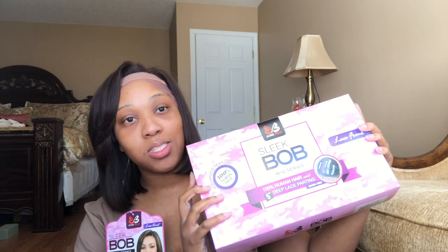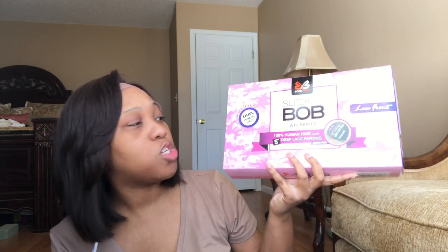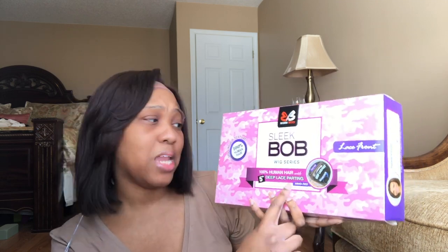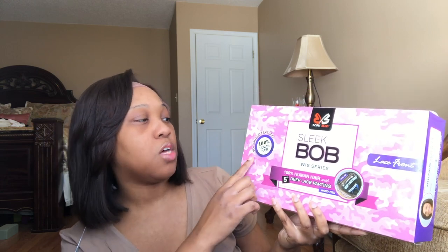Welcome back to my channel. Within today's video I'm bringing you another unboxing slash review. Featured within today's video we're going to be talking about another unit by Bobbi Boss. I'm right now rocking their Flora wig and this is a sleek bob from their wig series. She's 100% human hair and she comes with a five-inch deep lace parting space that has been hand tied.